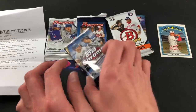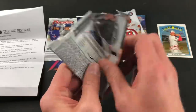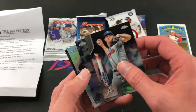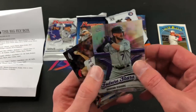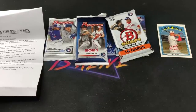Next we'll open the 2020 Topps Chrome — only four cards in this hobby pack. Mike Soroka gold cup starting things off. Ronald Guzman sepia. We have a Brendan Rogers Future Stars refractor, and a rookie card of Brock Burke to end that pack.